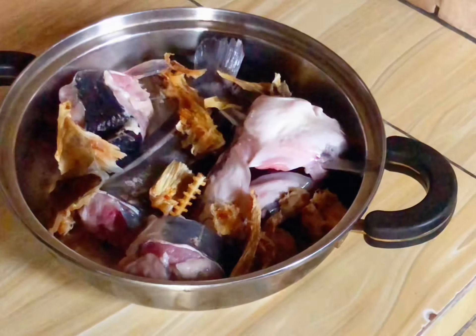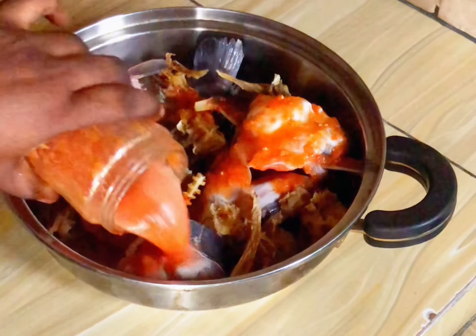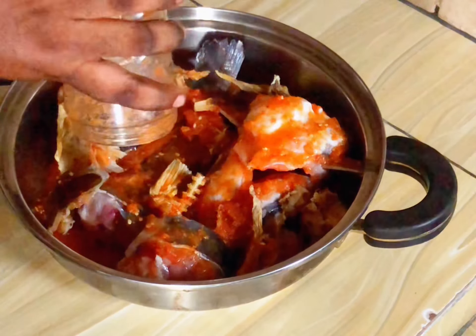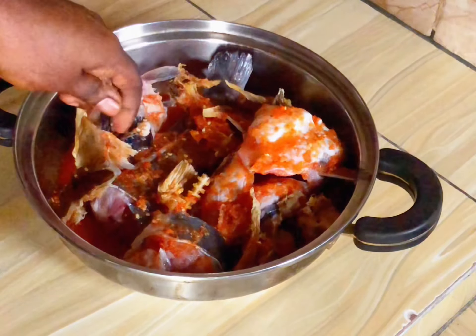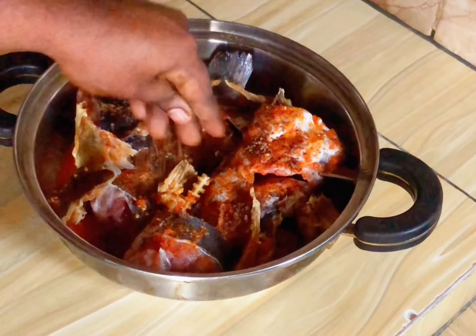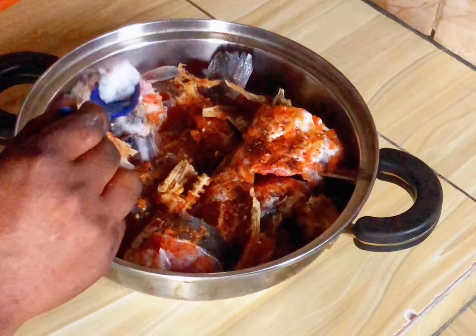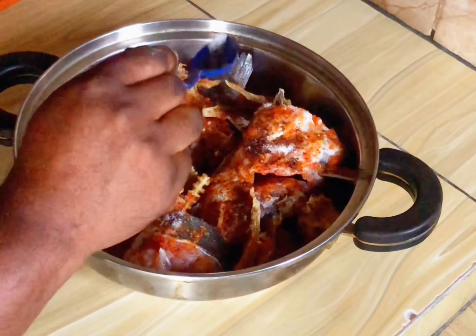I'm going to add my pepper — this is a blended pepper mix, strictly pepper and a little bit of onions. After that I'm going to add my seasoning cubes. I am using two seasoning cubes to season it. After seasoning, I'm going to add my salt — please add salt to taste.